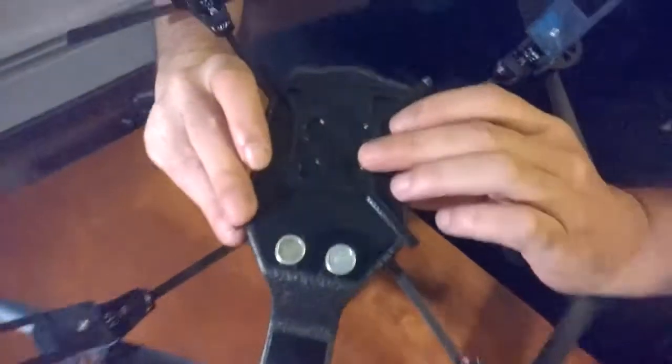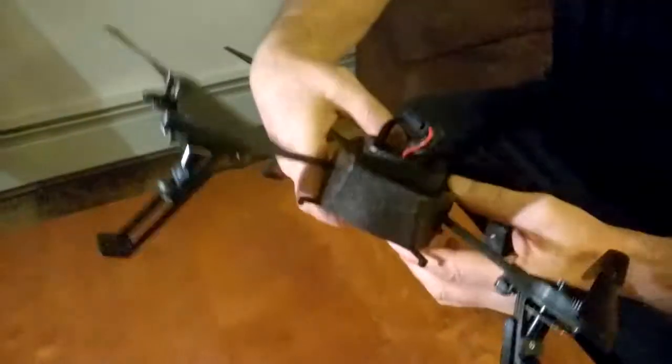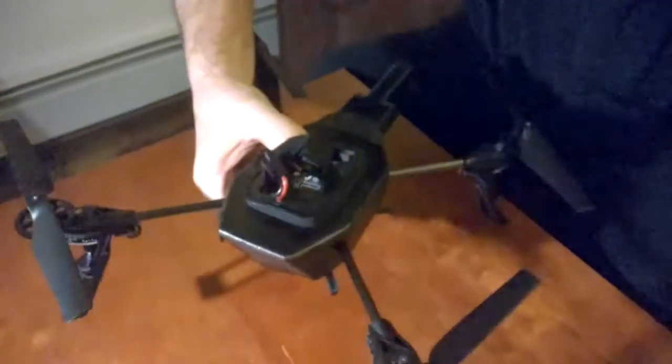Now I'm going to show you how to put this bottom piece on — the easiest way, the cheapest way to add it — and it's definitely sturdy and won't cost you a lot.